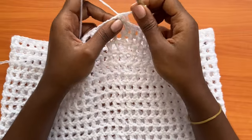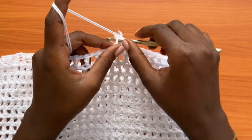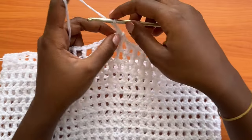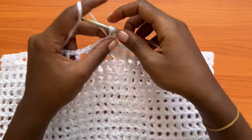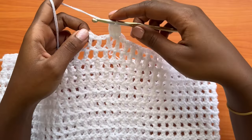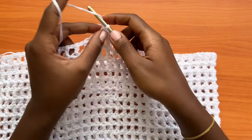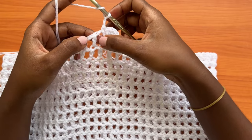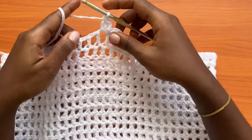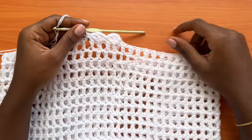After attaching your yarn into the space, place one single crochet, then make a chain of two, and place two double crochets into the same space — one and two. Then skip the next space and place a single crochet into the next. Repeat all the way around: chain two, two double crochets into the same space with the single crochet, skip the next space, then one single crochet into the next.